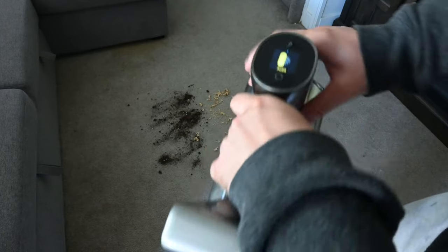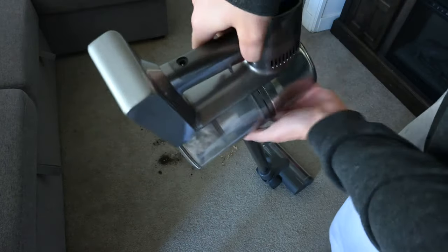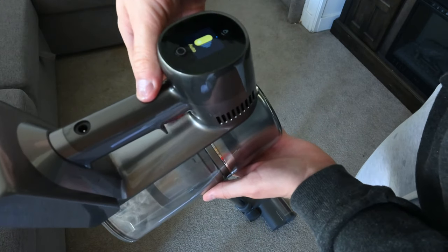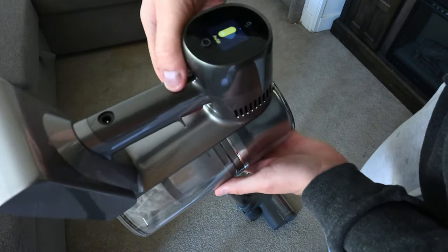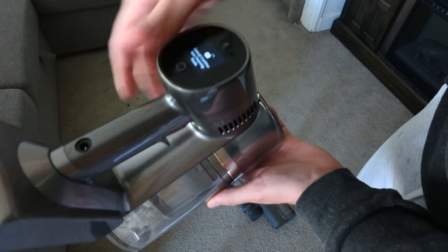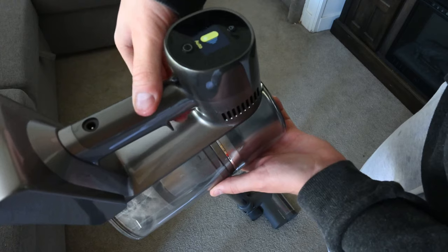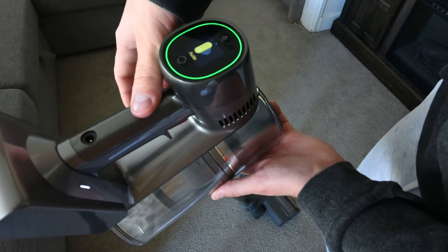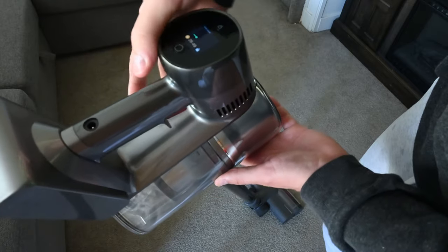It also has a lock feature. When you hold down the trigger to start the vacuum, you can choose to lock it so you don't have to hold it, or unlock it so you do have to hold it between each pull — meaning the vacuum will turn on and off very quickly — or you can leave it on and continue to vacuum.